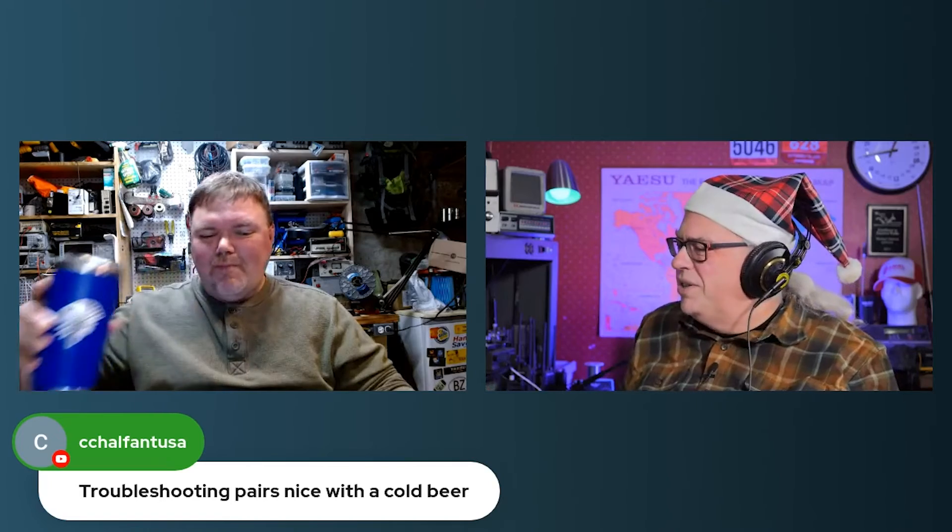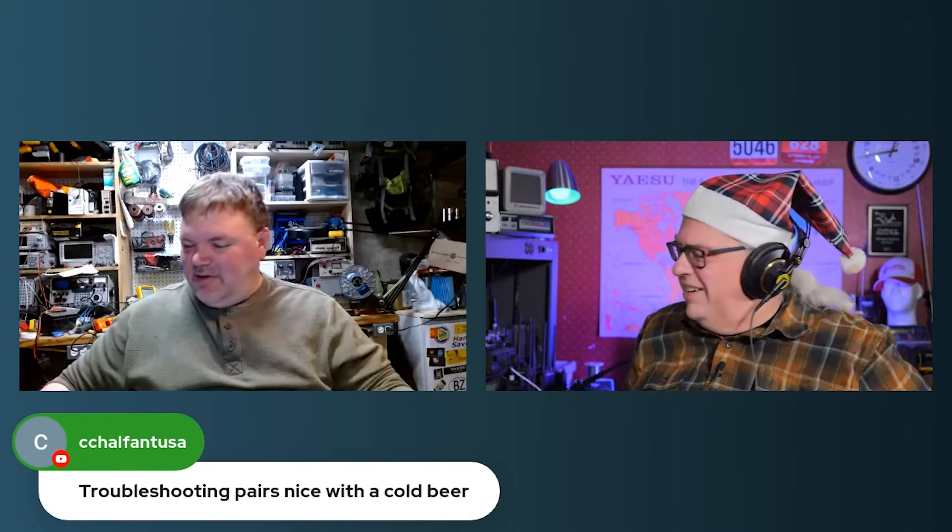Don't underestimate the joy of a bag of parts. And just remember, troubleshooting pairs with a nice cold beer or a cocktail. I love the smell of solder in the morning. The Pixie kit was in my holiday gift list — it's a good gift for a ham friend. At ten bucks, that's right in the white elephant price range. You could even stuff your own stocking with it.